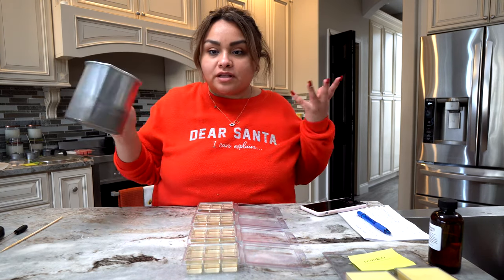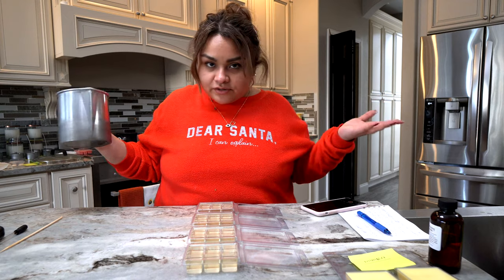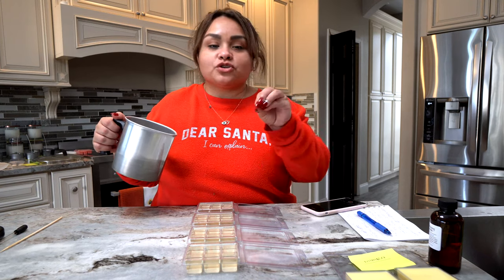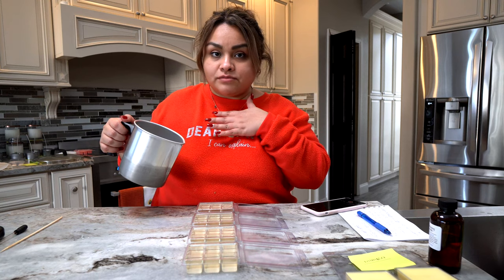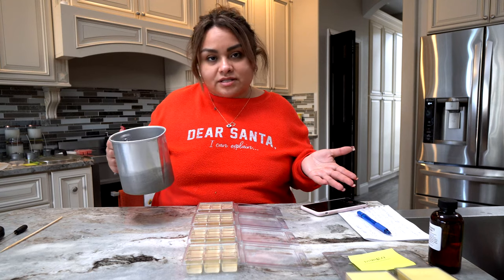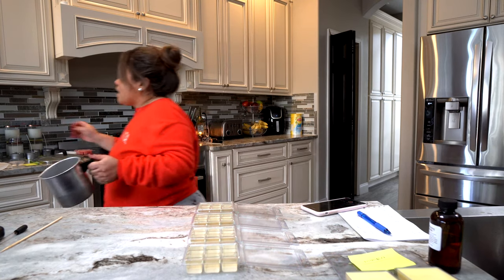You always want to make sure you're testing your measurements — you don't want to end up with leftover wax wondering what to do with it. Trust me, I've been there. Trial and tribulation — I'm here so you don't make the same mistakes I did, which is why I made a previous batch to ensure the most accurate measurements. Some people use grams, others use ounces. I use ounces. It really doesn't matter — use whatever you feel comfortable with.